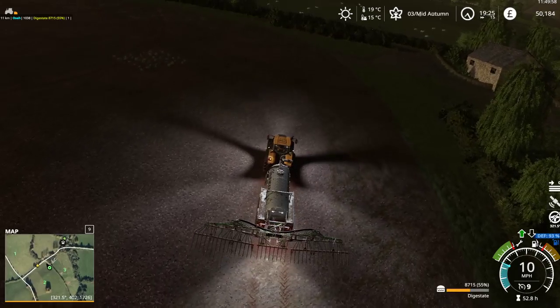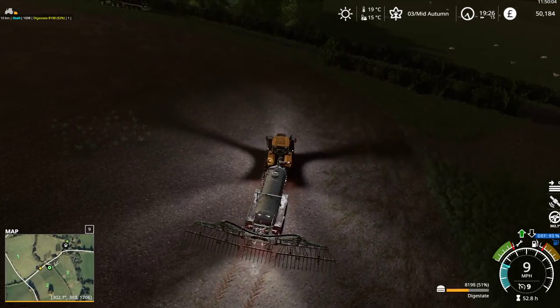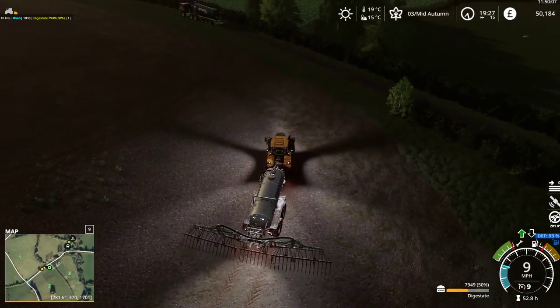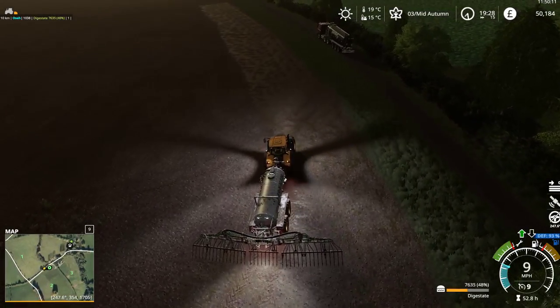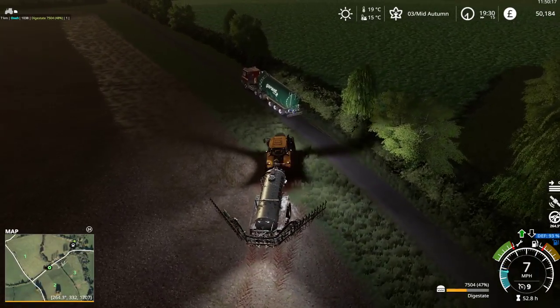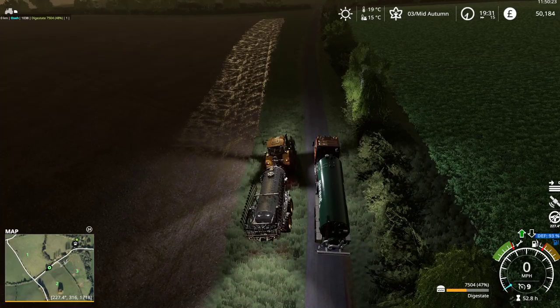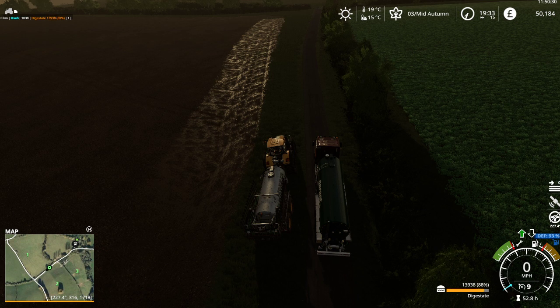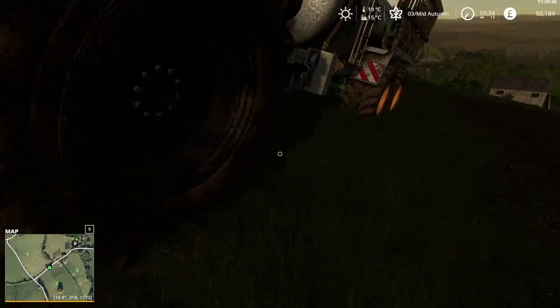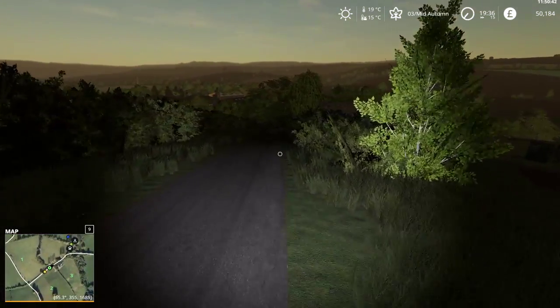There's the building on the right so we must be close to the top. I can fill out that little piece there that gets missed. And we are done. I'll top off the tank, we'll wander down to the yard. Lights off, tank is full, engine off — and we'll wander back to the yard.